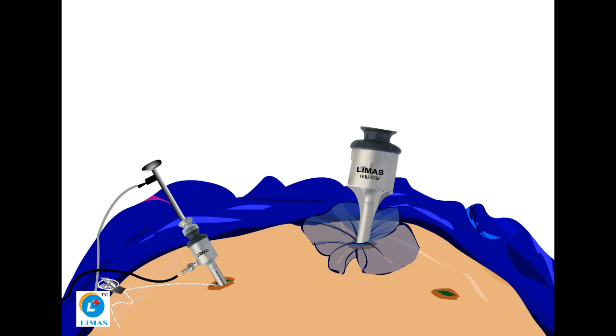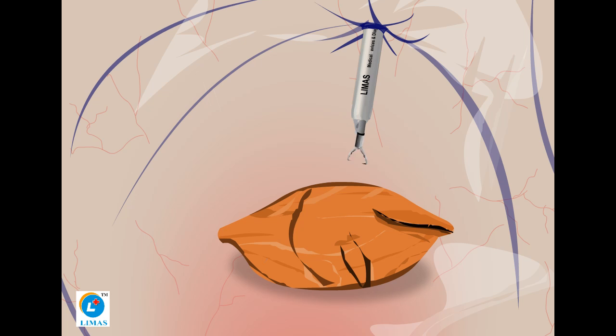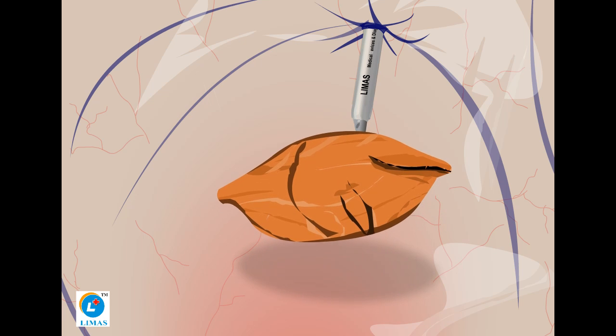Introduce the Lemus Tissue Morcellator through the mouth opening and perform morcellation by keeping the Safety Isolation Bag inflated throughout the procedure.